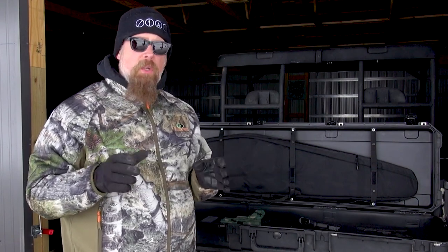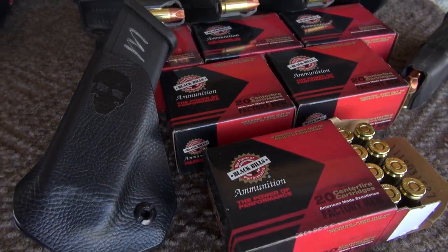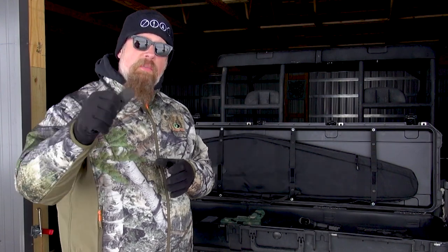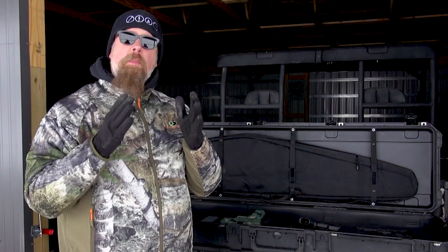Why 9mm? Number one, 9mm is the most widely available centerfire handgun ammunition in the United States. You can get it pretty much everywhere, in all types of varieties — from really inexpensive practice ammo to very expensive defensive ammo. It doesn't recoil that much, and like with the AR-15, these may be guns you're handing to family members — your spouse, your teenage children — and you want it to be as simple and straightforward as possible.